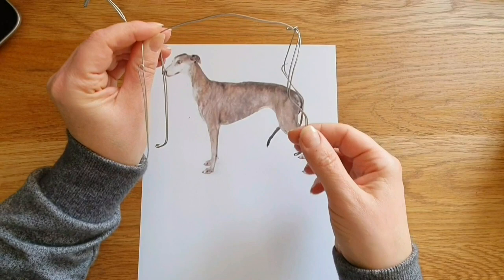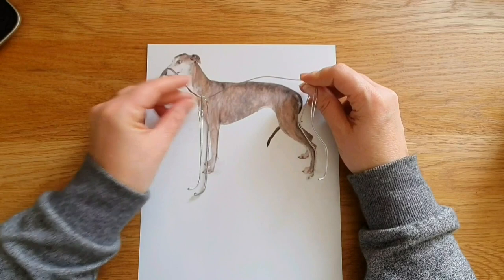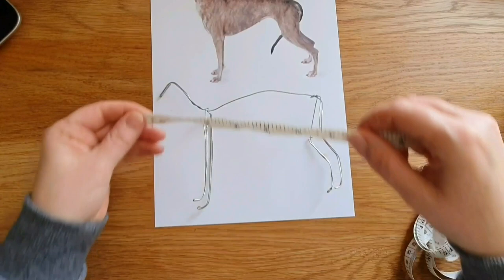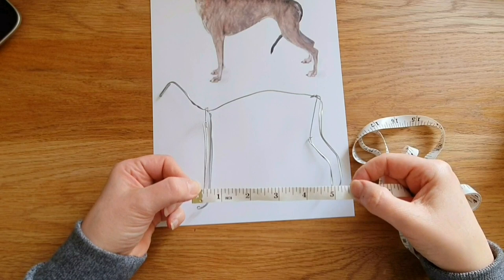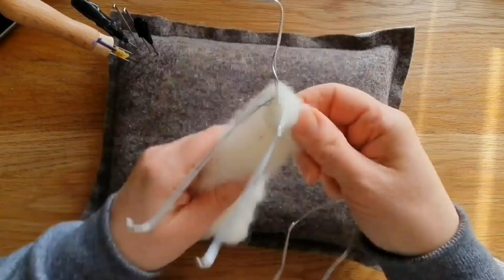I've done the wire armature already just to save a bit of time — I have a video on wire armature. I've printed this picture out to check the shapes, because greyhound legs are very particular, especially the back legs. This picture is a little bit smaller but you can still get a rough idea and check if the head and neck are tall enough. Just to go through the measurements: if you want to make a greyhound the same size, it is 7 inches from nose to bottom, the legs are 4 inches high, and the distance between the front legs is five and a half inches — because the greyhound's legs come out behind them.